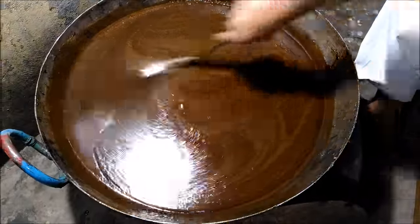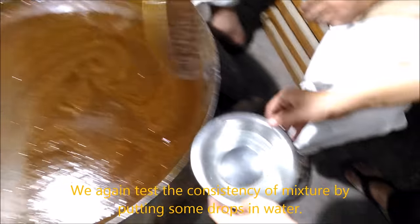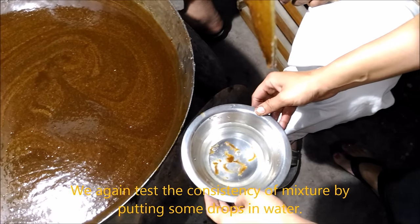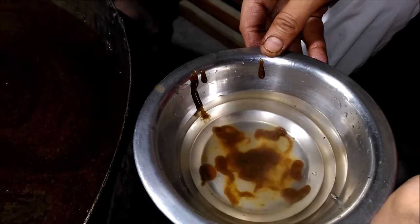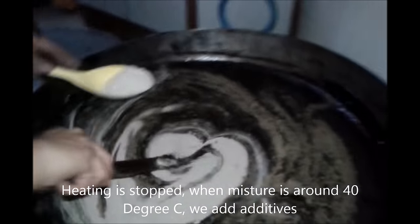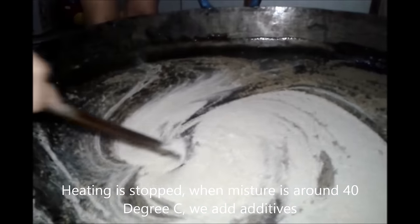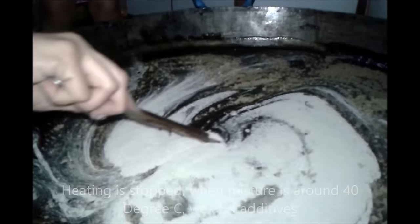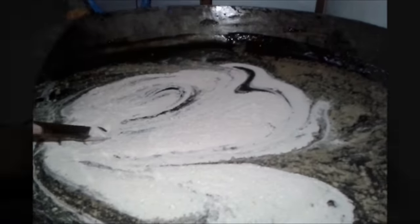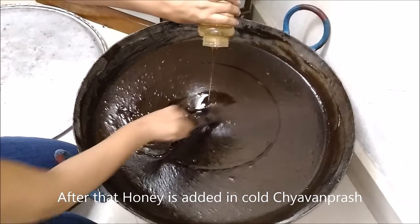We check the consistency of Chyawanprash by adding a few drops in water — if the drop settles down at the bottom, the consistency is good and we have made a good quality Chyawanprash. When this mixture cools down to room temperature, we add fine powders of additive herbs and mix thoroughly. Thorough mixing is essential to avoid formation of any granules or lumps. Then we add honey, mix thoroughly, and our Chyawanprash is ready for bottling.